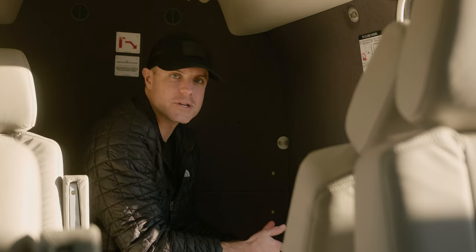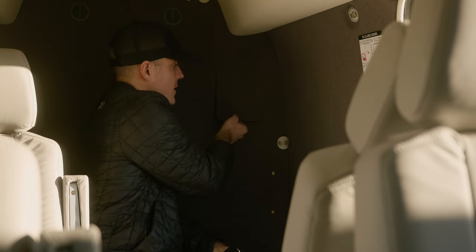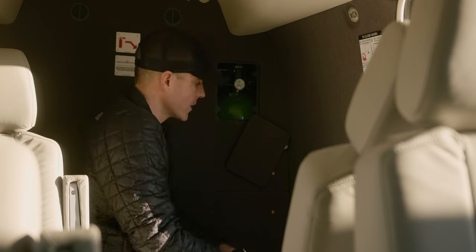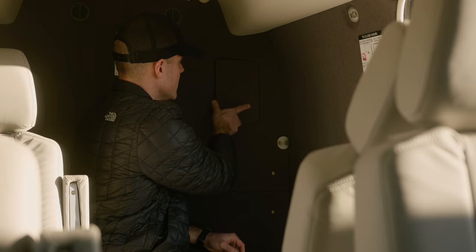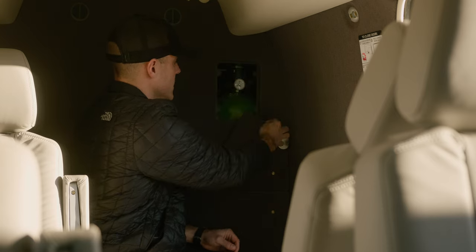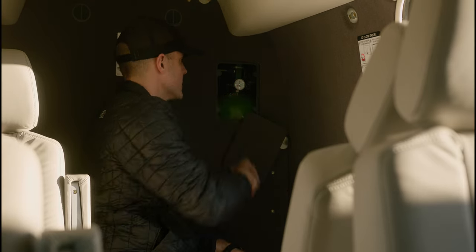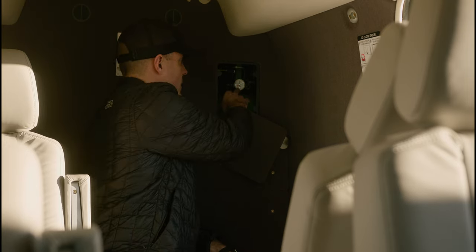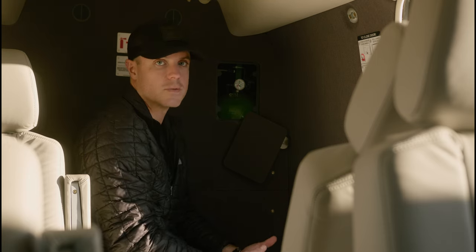I'm here in the back cargo shelf of the Kodiak and right here in the back bulkhead is where the oxygen bottle is located. It's actually located behind this aft bulkhead but you access it through this access panel. The beauty of this is you don't need any tools to access it — it's just magnetically held on. It easily pops down just like that. During pre-flight I'm checking this gauge on top to see how much oxygen I have in the tank. Right here I can read I have 1800 psi, which in our case is a full oxygen bottle.